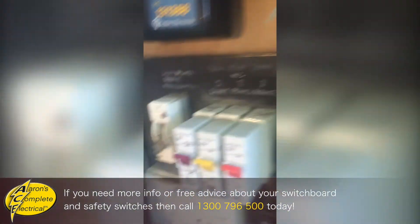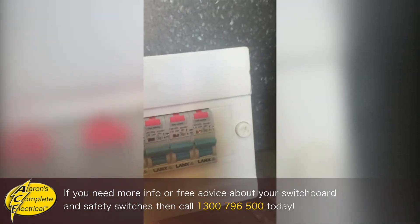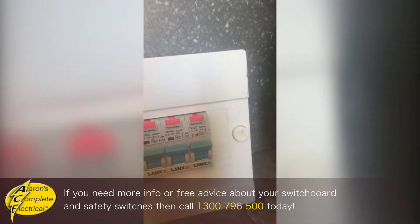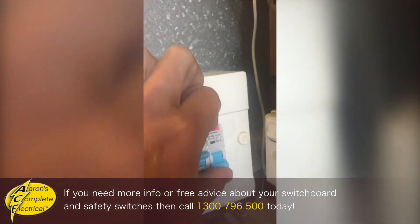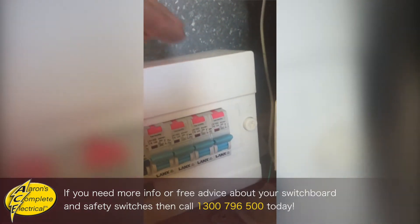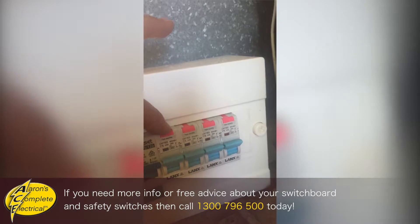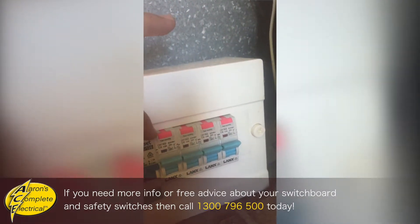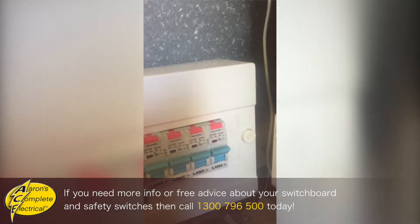Now if you had a newer style switchboard, see these newer ones — they're single pole. They've got the pink test button there. They're off and on, and if you press the test button, if this was wired up, that would trip off. These are the way to go. You have one safety switch for each light or power circuit, so you end up with three, four, or five new safety switches at your house once you do an upgrade.